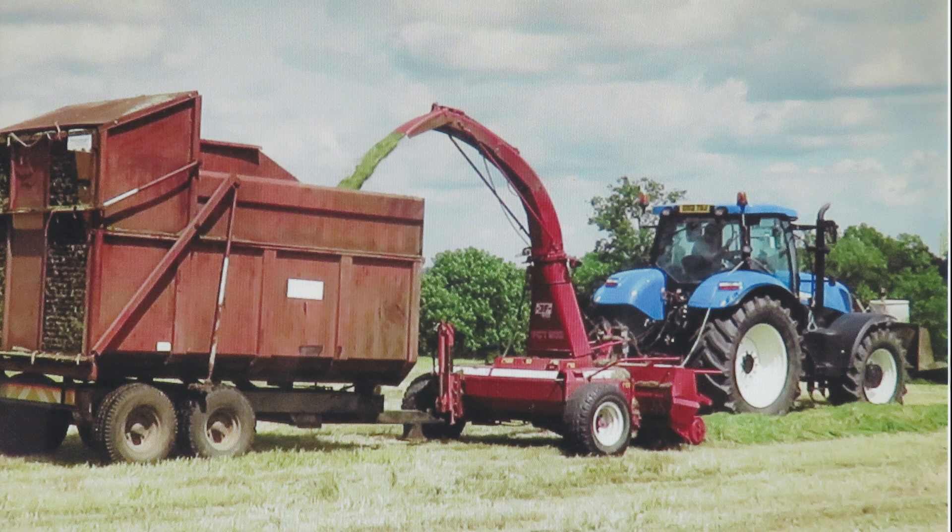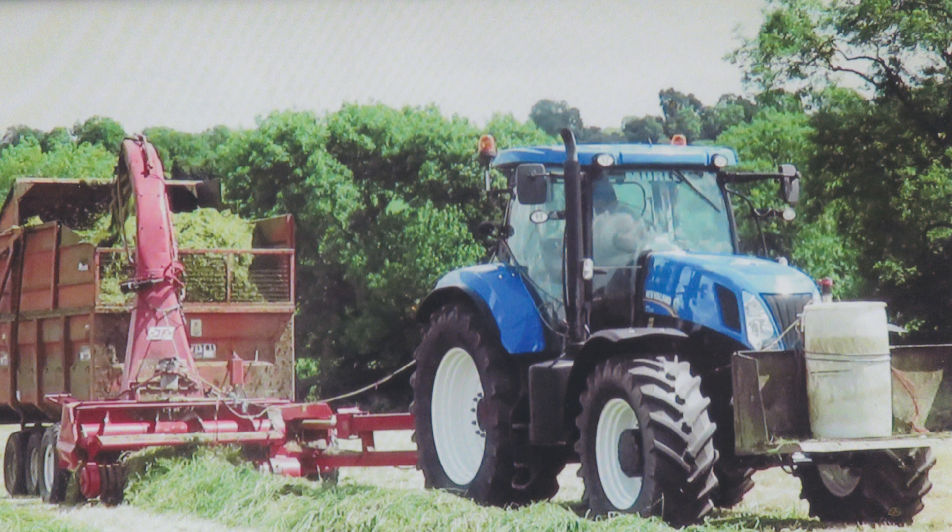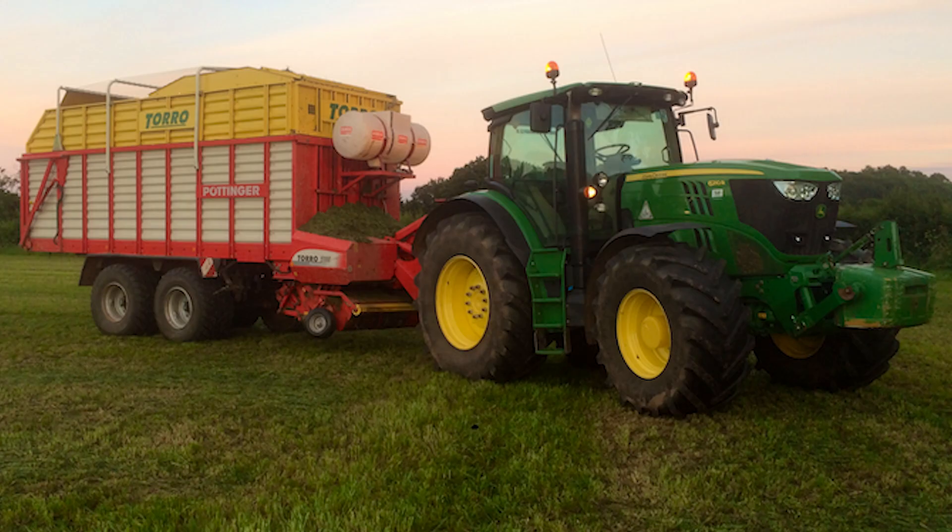And here is our current machine at work. It picks up the mowed grass, chops it up and throws it into the trailer behind, along with a little bit of pickling additive that you can see in the drum on the front of the tractor. Occasionally you see trailers that can pick grass up themselves.